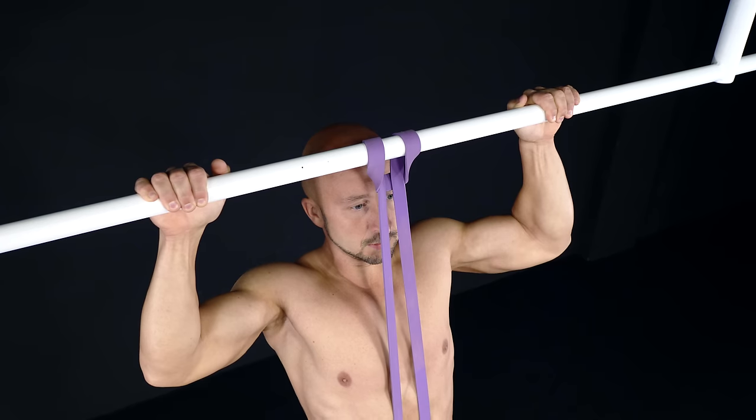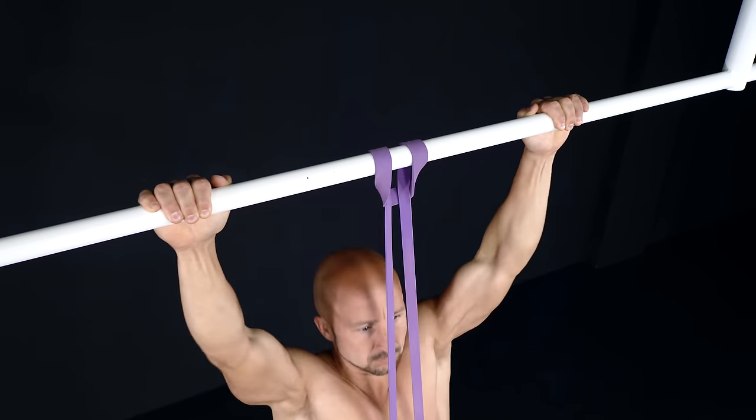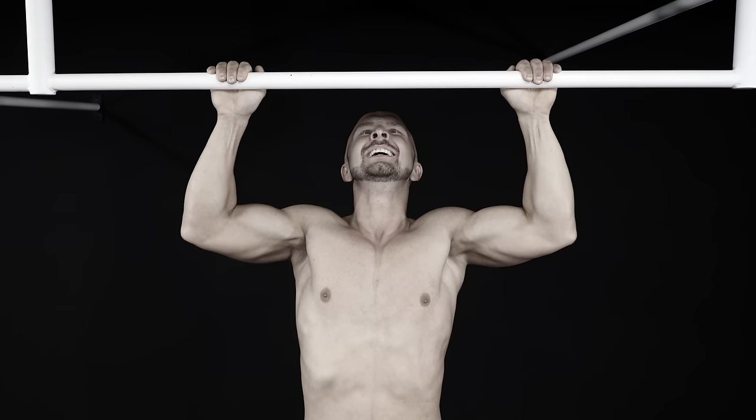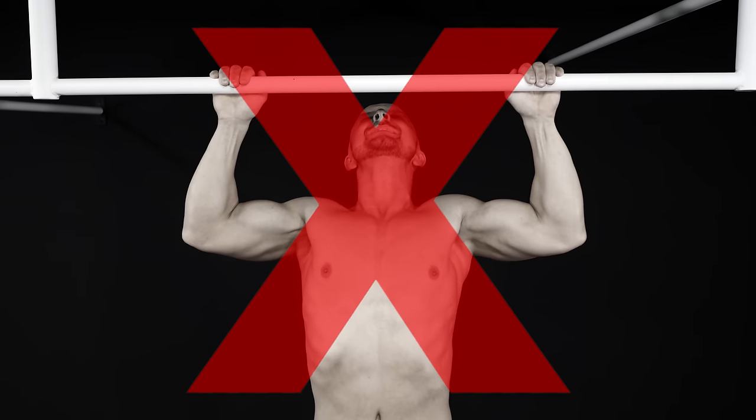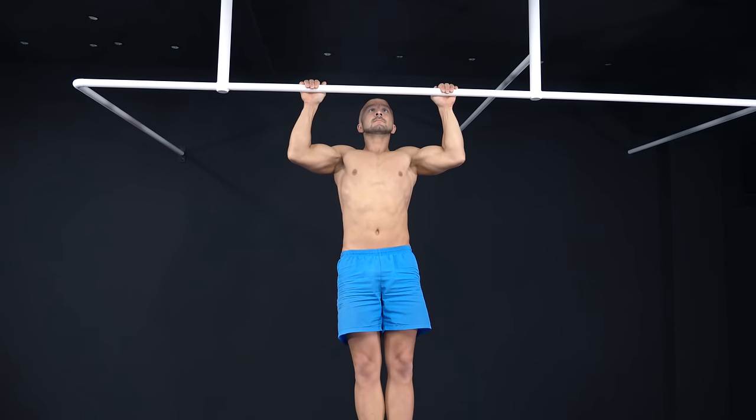If you aren't able to do regular paused pull-ups, use a band, do negatives, or feet-assisted ones. As in workout A, you should not go all out in the first sets — rather save some energy to be able to do the same amount of reps in every set.